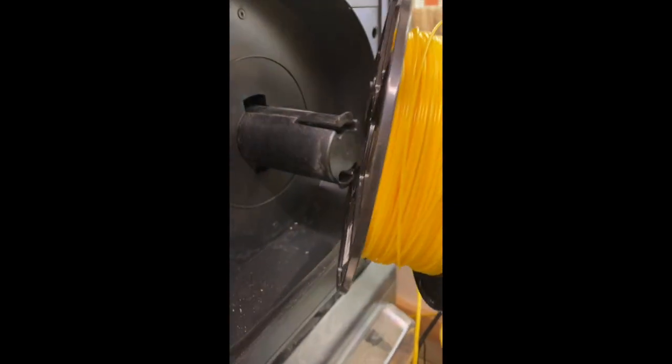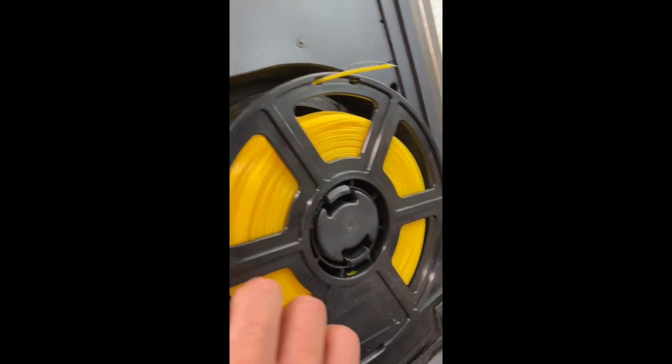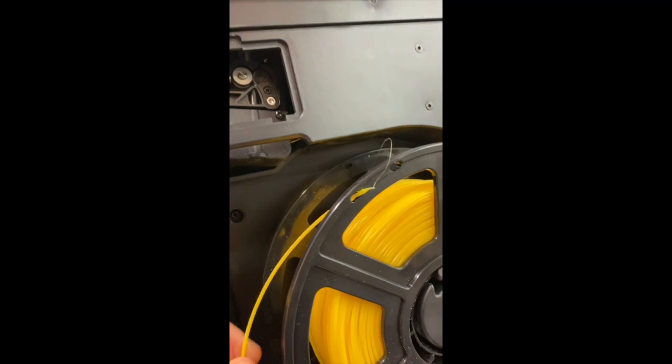Let's slide it on. Now what I like to do is preload. I'll pull this off and we'll trim that end — there should be a set of wire cutters in the clear bucket.